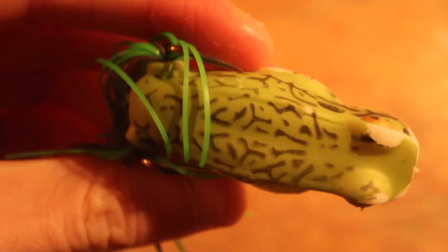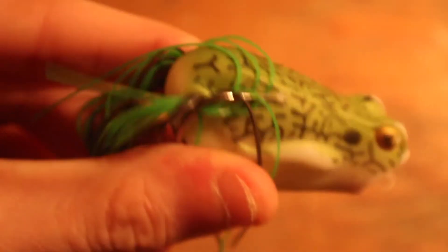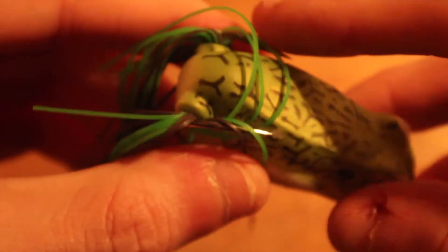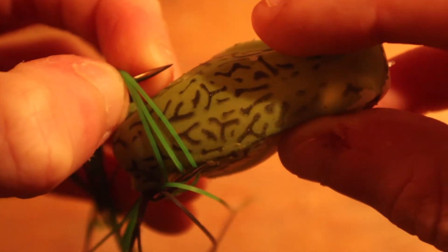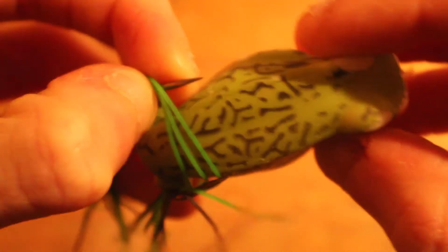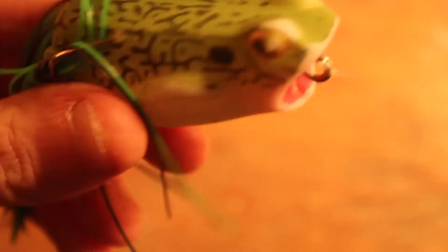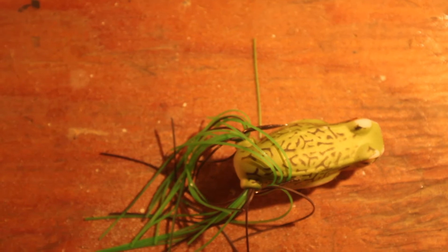The good old topwater frog. I did not catch any bass this summer on this popper frog, but I got so many bites. I think my main problem is these hooks right here need to be bent back so the fish are more hookable. I had them pushed in a lot, so the bass would bite and then just not get hooked. But I definitely think a frog is worth tying on in the right conditions.